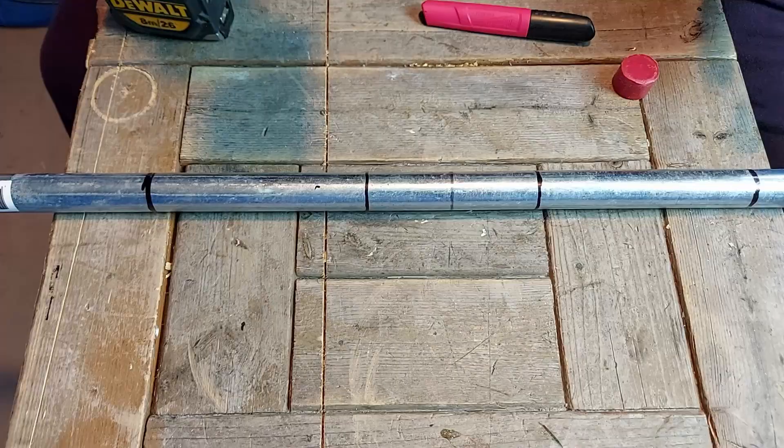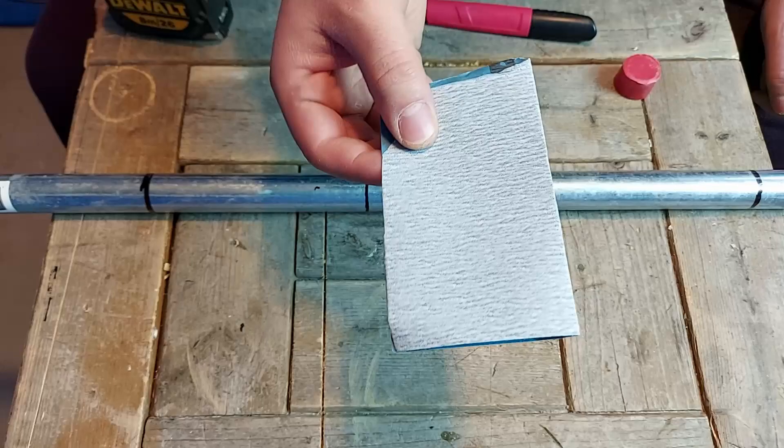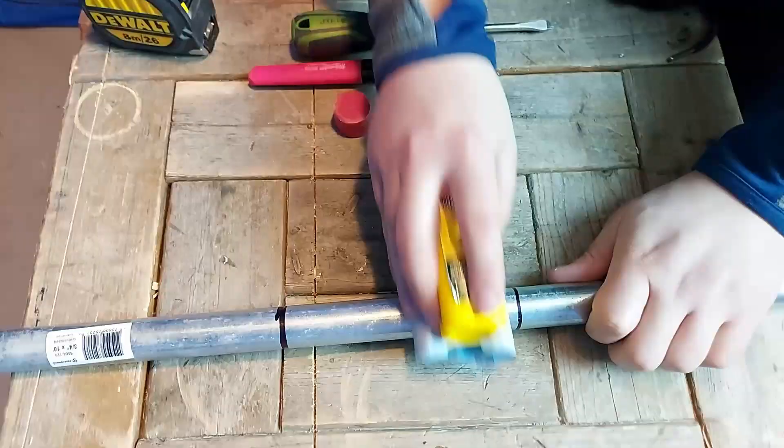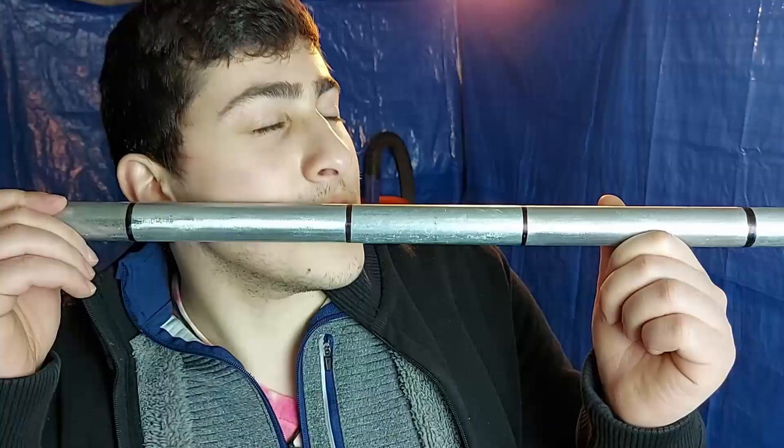Next we're going to use our 220 grit sandpaper to smooth out these two areas, going up and down on the pipe. It's so smooth.